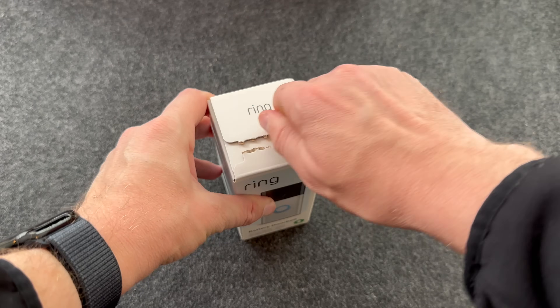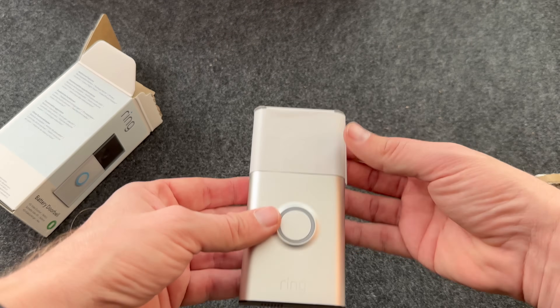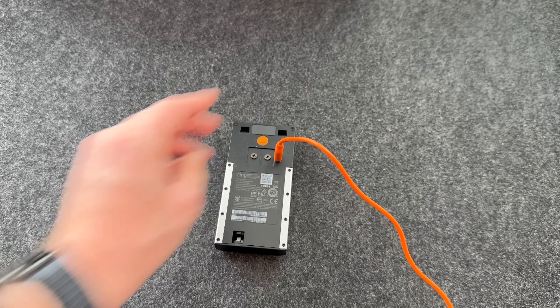The first thing you need to do is unbox the doorbell and place it on charge. When charging, a blue flashing light will appear around the button. Once the Ring is a solid blue, the battery will be fully charged.